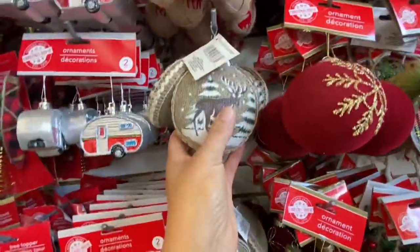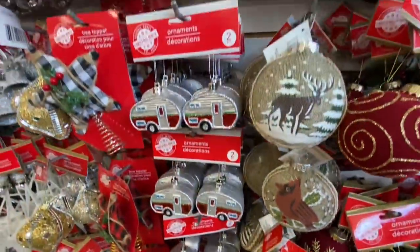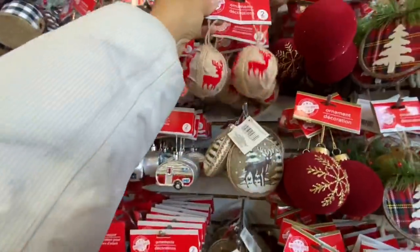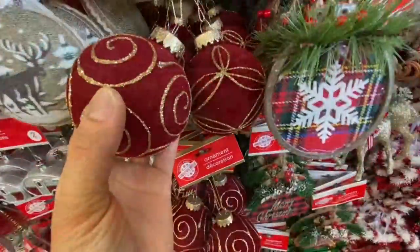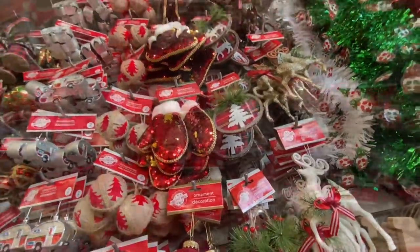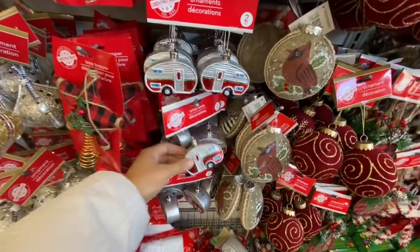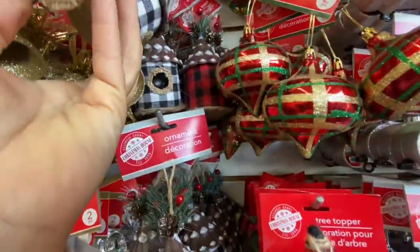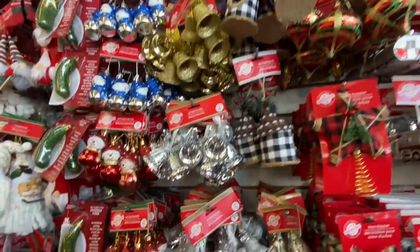These are quite pretty too — they have the reindeer and the cardinal option. These come two in a pack with the reindeer option and the tree and star option — I'll insert the picture for that. They also have the snowflake print, and these sequin ones — they have the mitten, the star, and the stocking. These tree toppers are new — they have red and black and black and white in two different styles.